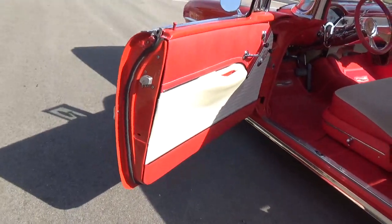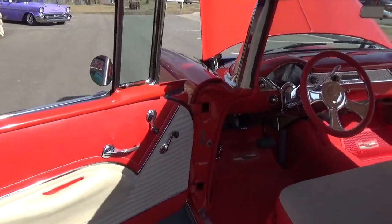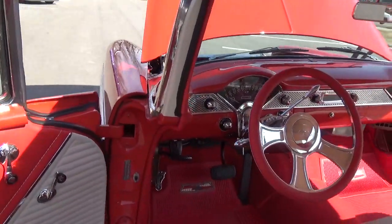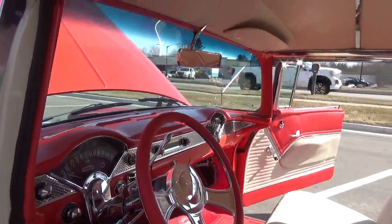See how nice all the jams are — it's just a super nice car. It's got all zinc interior, updated with a tilt column with the column shift.